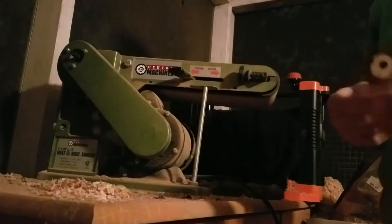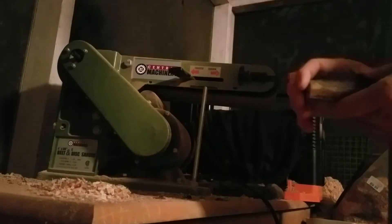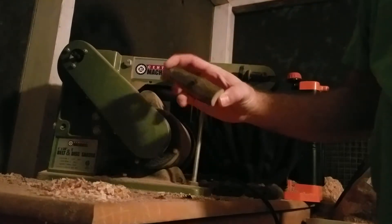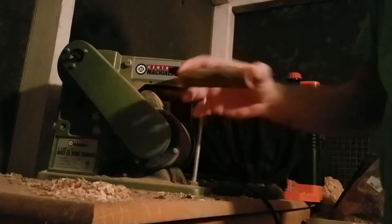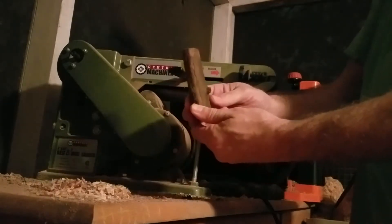In today's video I'm going to work with my belt sander. This is a 4x36 belt sander from Central Machinery which I got at Harbor Freight. I'm going to take this piece of muscadine vine wood and flatten one side of it so that it can be attached to a wall. This is one that I've already done, and this is the one I'm going to do.